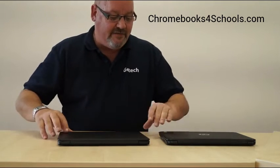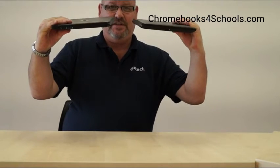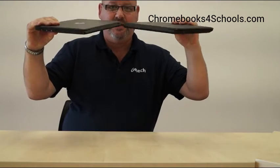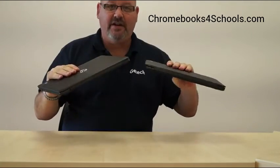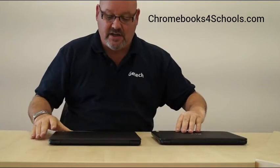At first glance they look very similar, but one of the key differences is the G5 is around about 10% lighter and around about 11% smaller in terms of surface area compared to the G4. So slightly lighter and slightly smaller.